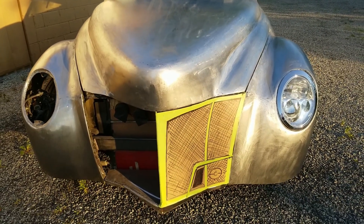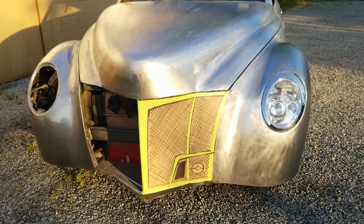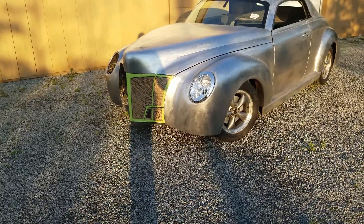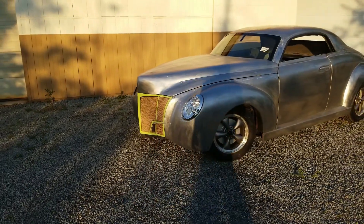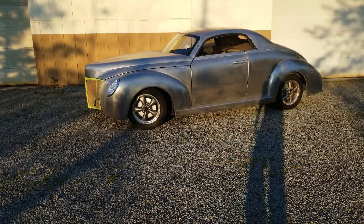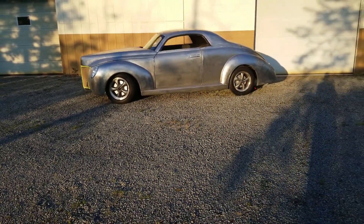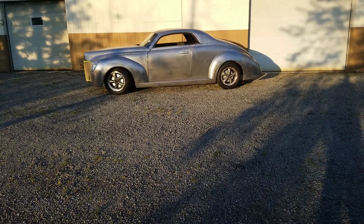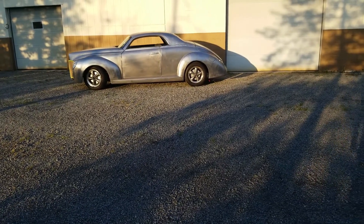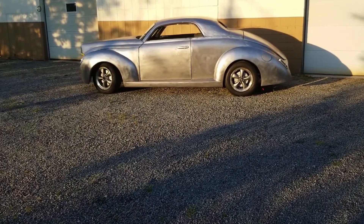This car is a bit wider than the standard original 1940 Ford because we used a late model Mustang chassis, which has a 60-inch track width and gives the car a much wider, more aggressive appearance. This evening sun is really showing off the car nicely. I'd love to leave it all in bare metal and just clear coat it, but the client has a few colors in mind, so we'll see how that goes. This evening sun kind of gives it a tequila sunset look.